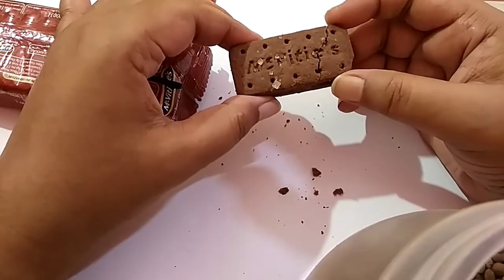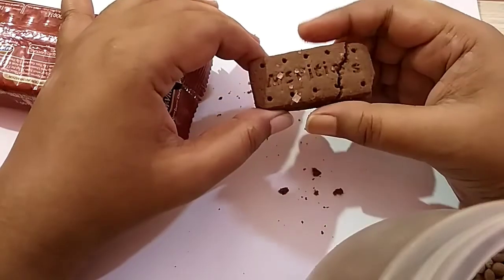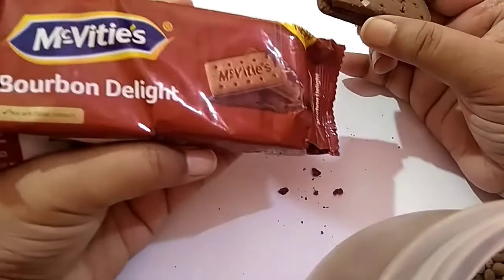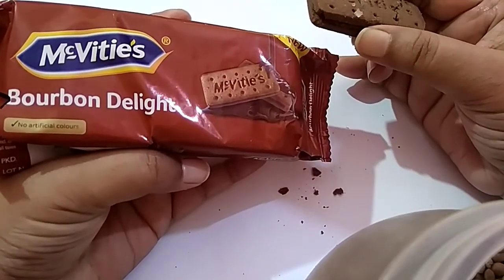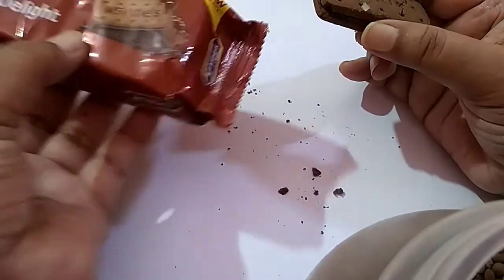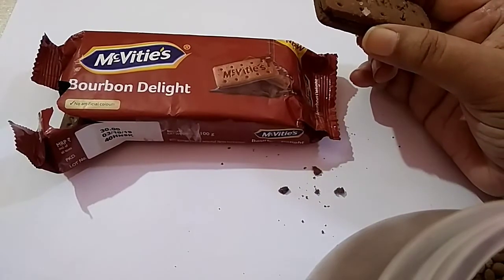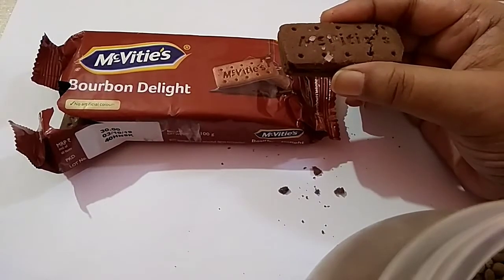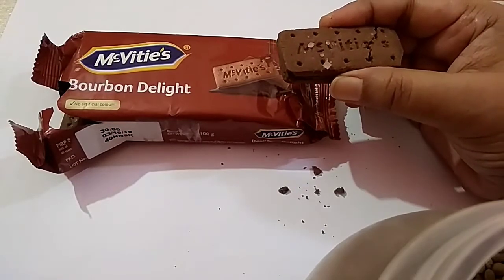I have loved bourbon biscuits from my childhood. In my childhood, I couldn't see this McVitie's brand. Nowadays I see McVitie's. This time I enjoyed only Britannia Bourbon. That is the Britannia Bourbon video I uploaded on this channel. If you want, you can also watch that video.